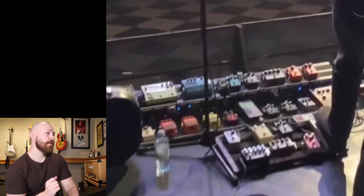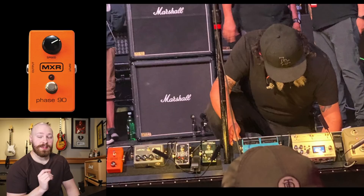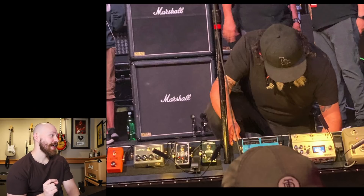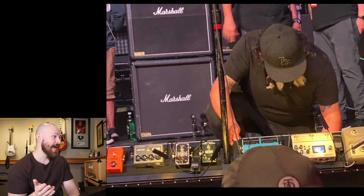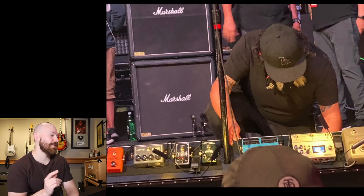Now we're going to the back row. There is an MXR Dynacomp and an MXR Phase 90. Switching to another image sent to me by Marco Rodriguez, who got an awesome shot of the top row — you can see the Phase 90 is just a standard Phase 90, not script. Then you have an MXR Flanger, an Echoplex, and an MXR Carbon Copy Delay. Those last two were really hard to tell from the first screenshot, so this shot is absolutely killer for confirming what those pedals are.